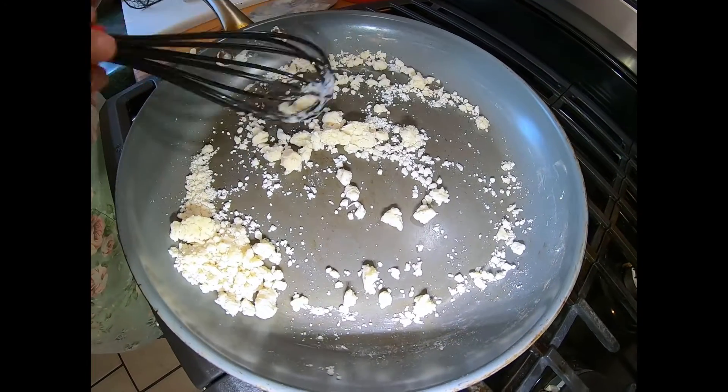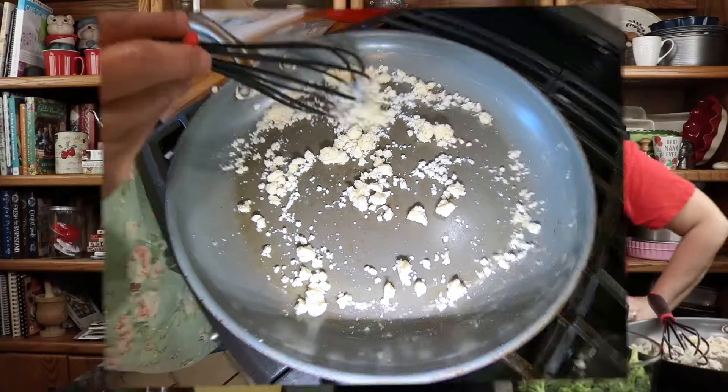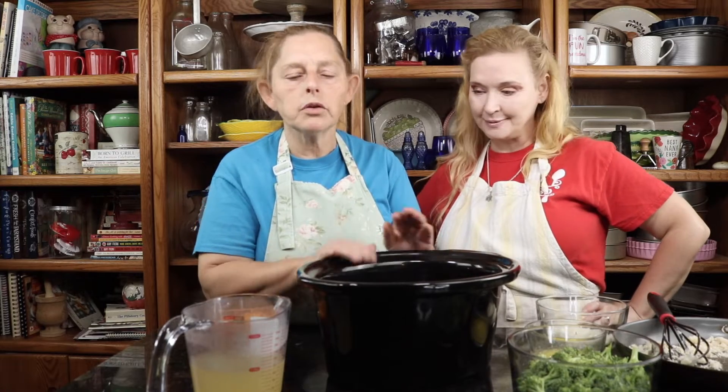What do you think, sis? I think it's about ready. Let's head back into the prep station. So we're back at the island now, and we're going to start assembling everything into our crock pot.